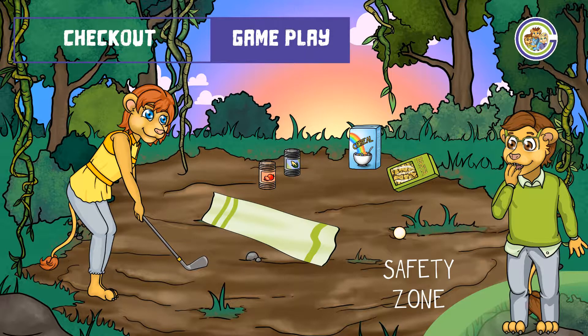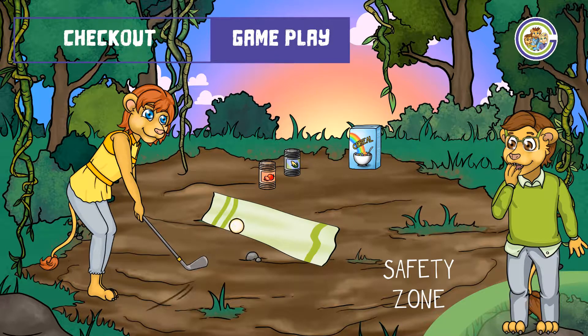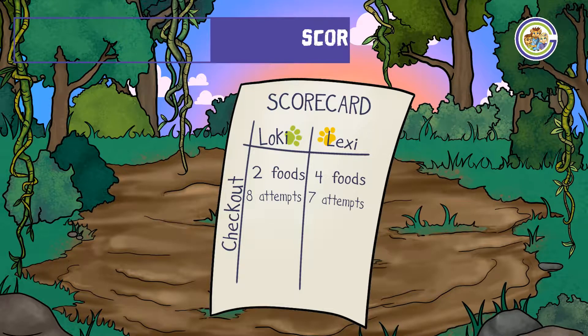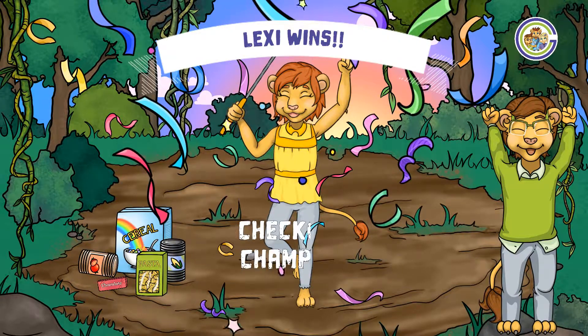A super first attempt there by Lexi, knocking over the bag of pasta. Can she make it two in a row? Ooh, unlucky. Again, once you've finished, write your score down. Congratulations Lexi, our checkout champion, always bringing home the best foods.